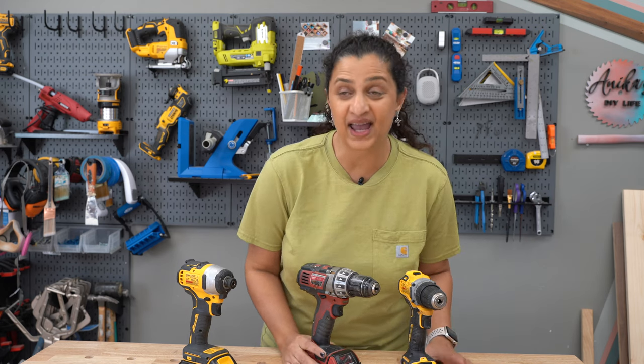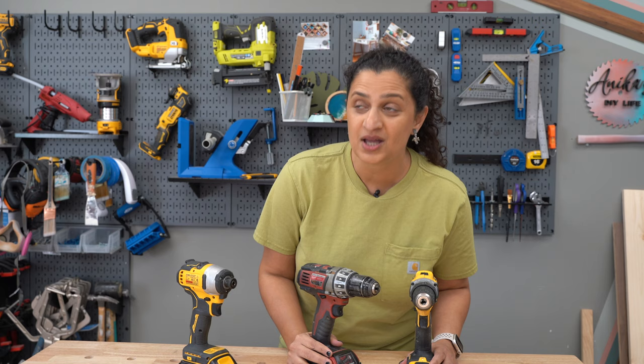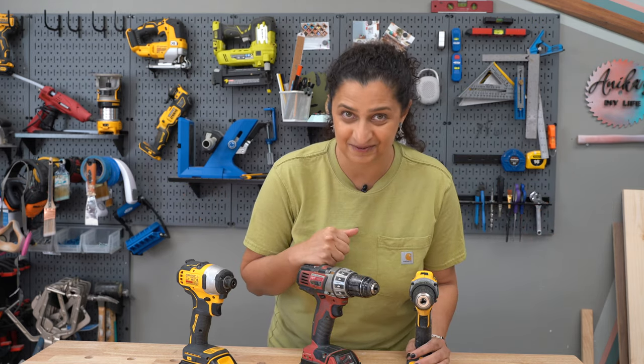Hey there, welcome back. And if you are new here, I am Annika and I am here to demystify DIY and inspire and empower you to build all the projects and use all of the power tools confidently.